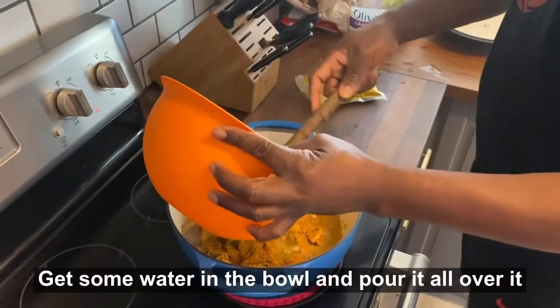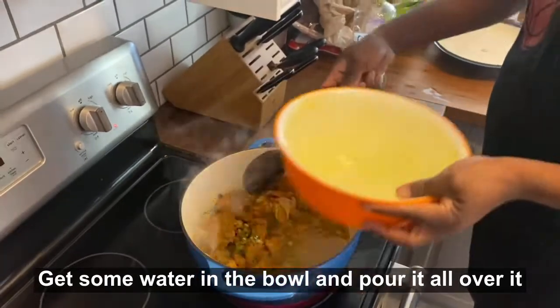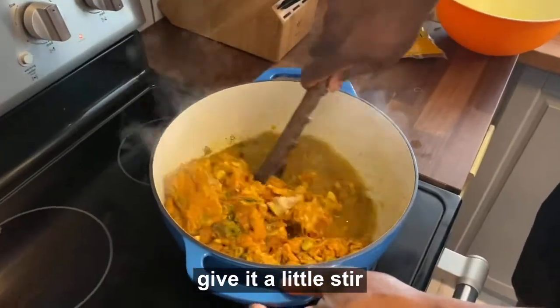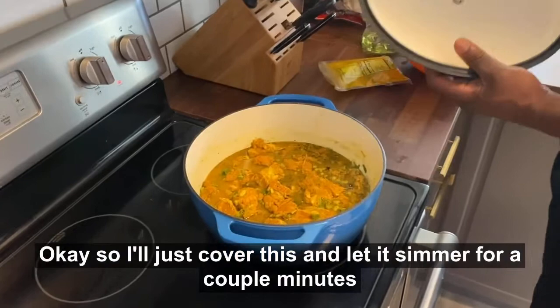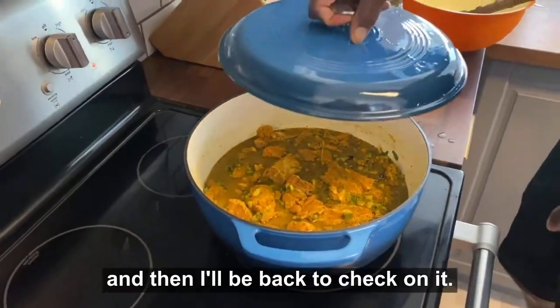Get some water in the bowl, pour it all over it, and then I will stir. I'll just cover this and let it simmer for a couple of minutes and then I'll be back to check on it.